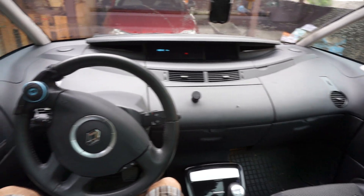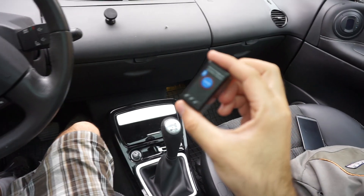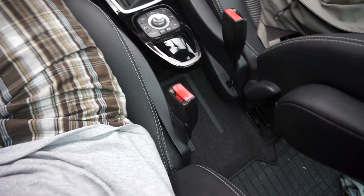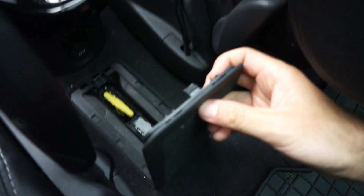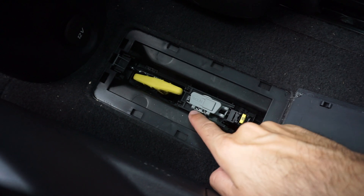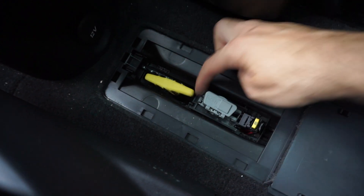This is the Renault Espace from 2010. The onboard diagnostics port is located down here — you have to open up this compartment. It has a small clip, and that's the OBD port. Push in on the left side and lift it up.